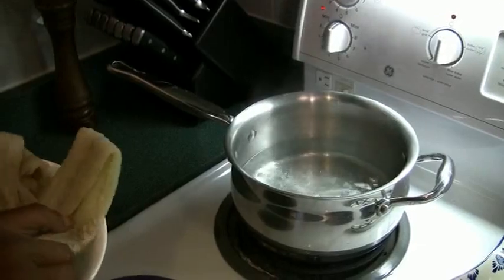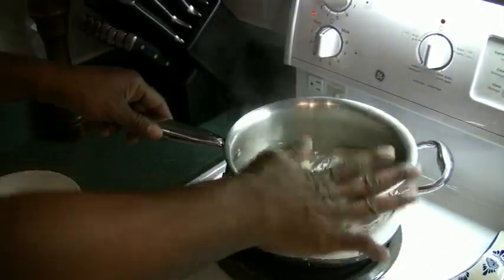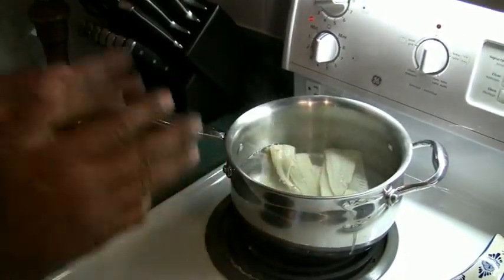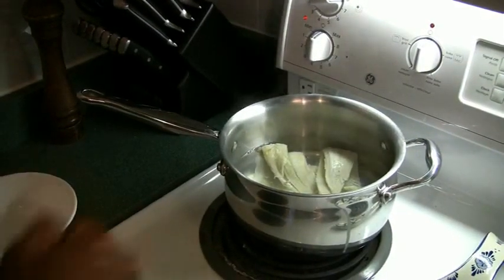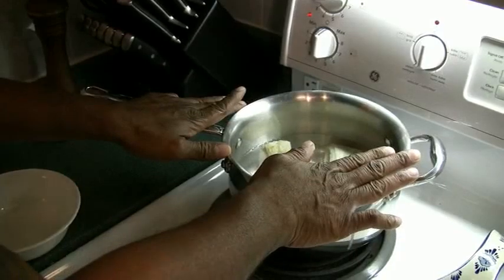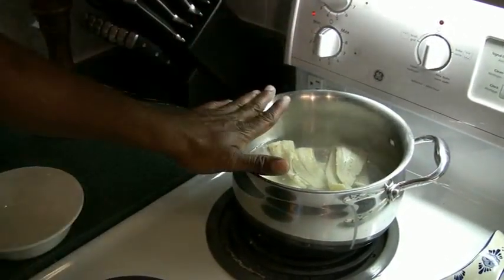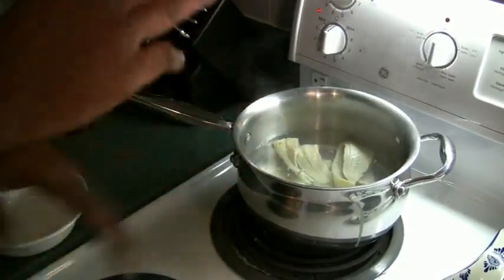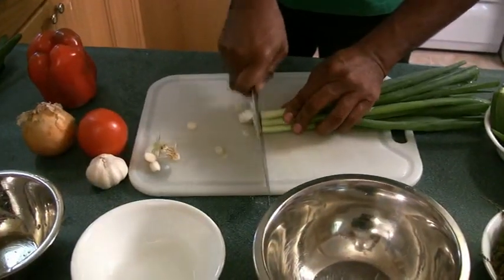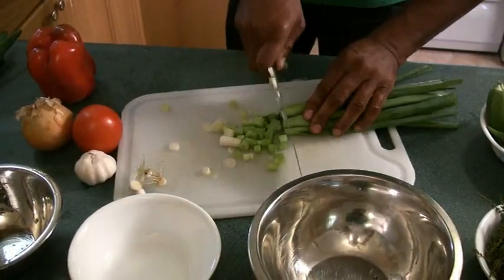First today, we're going to get the salt out of this codfish. There's some water boiling here, so let's put the codfish in after you wash it. Remember, I always say: wash your meat, wash your fish. So we're washing the fish, and we're going to be boiling out the salt. Make sure your stove is up. Bring this to a boil for five minutes, throw the water off, put more water, and boil it again. We're also going to cut up the seasoning and get everything ready for the ackee and saltfish.